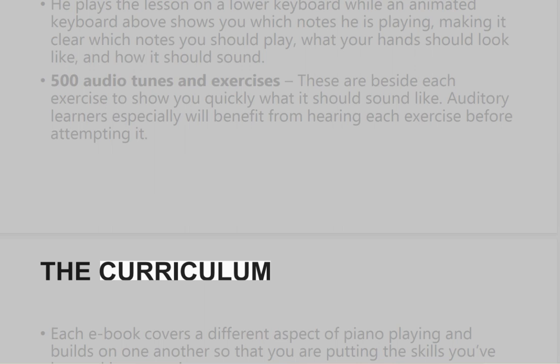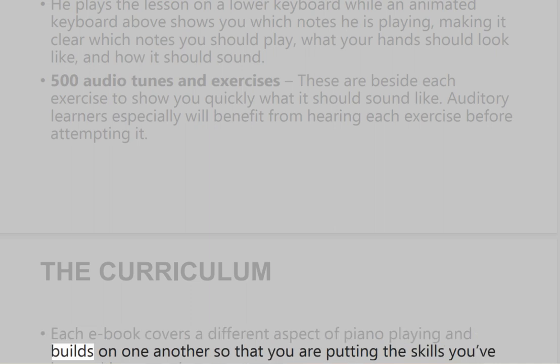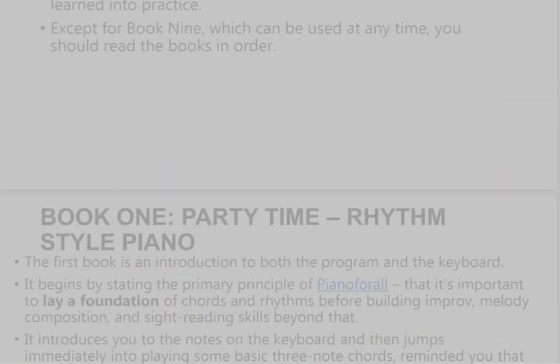Each e-book covers a different aspect of piano playing and builds on one another so that you are putting the skills you've learned into practice. Except for Book 9, which can be used at any time, you should read the books in order.